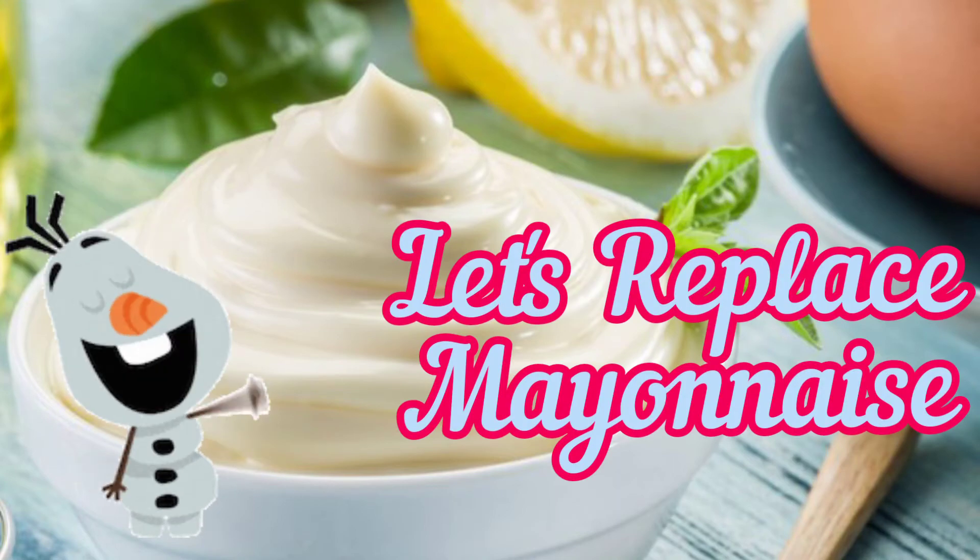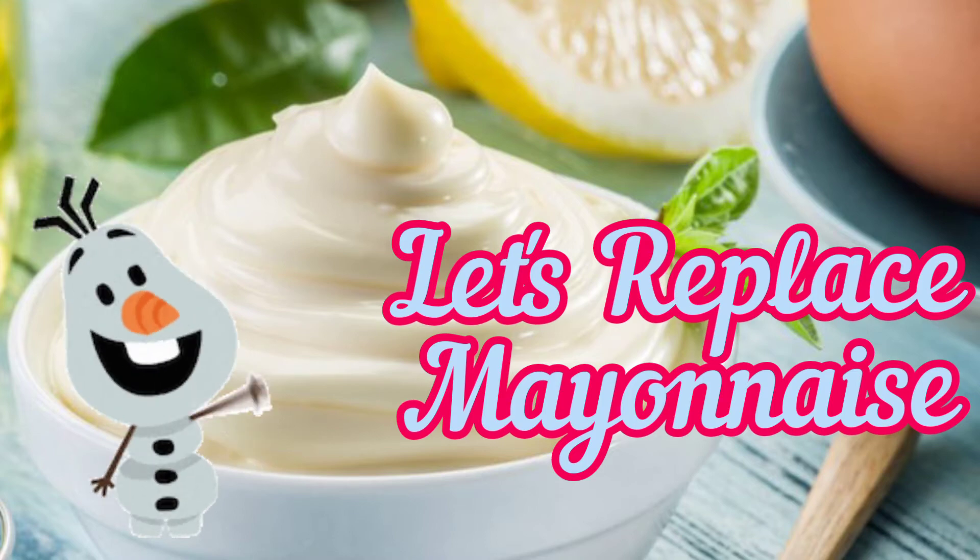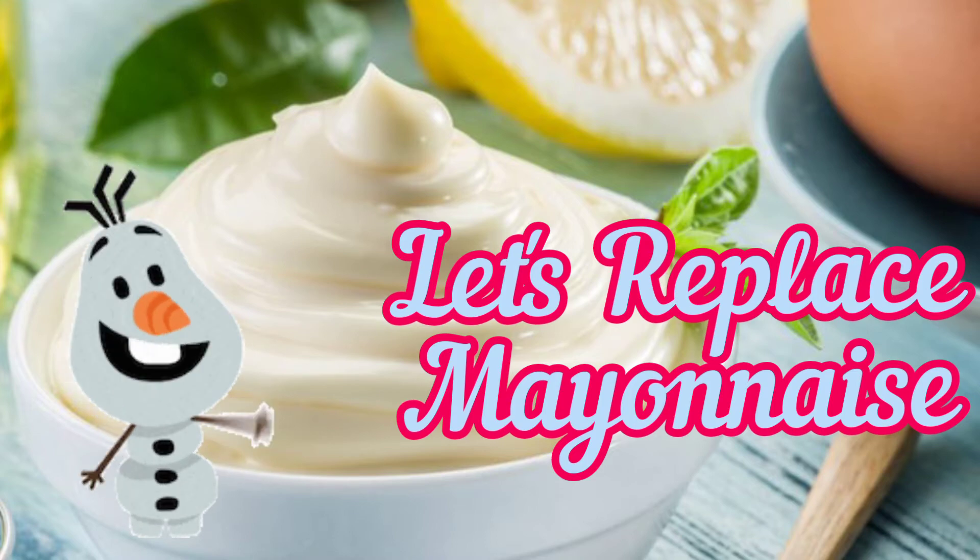Hello everyone! Mayo has a creamy, tangy taste that works well in sandwiches, wraps, and dips. So let's replace mayonnaise.